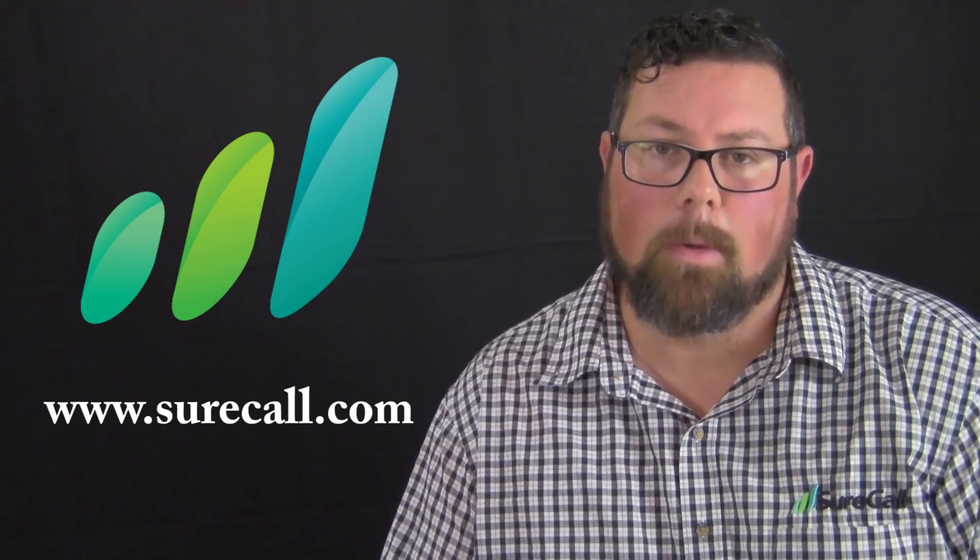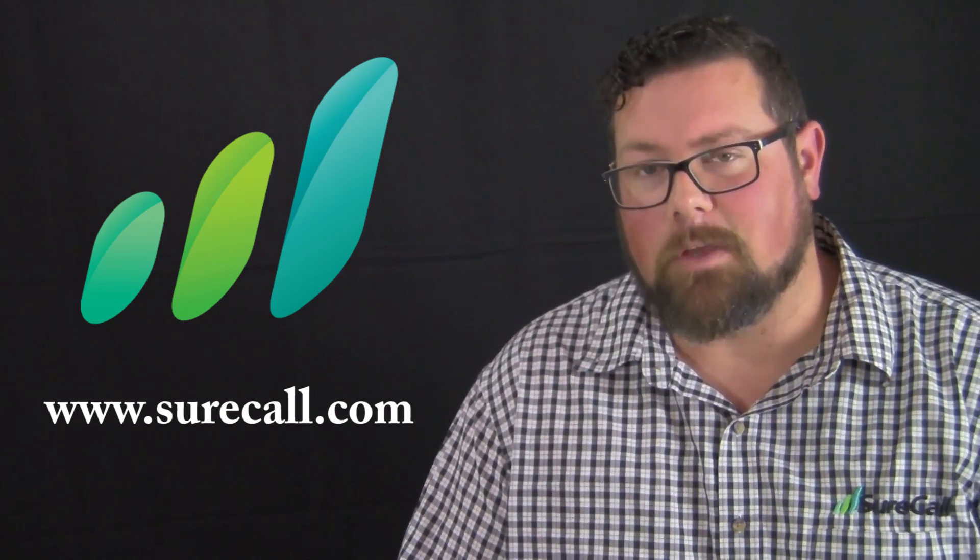In conclusion, if you have any other questions, feel free to go to SureCall.com or give us a call at our corporate office. I hope this video has been informative and that you understand how to use your signal meter a little bit better, and understand the importance of having this tool in your toolbox both during your site survey and during the actual installation itself. From everybody here at SureCall, I hope you have a great rest of the day, and thank you so much for using SureCall to help raise your bars.